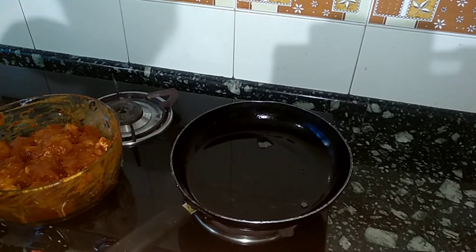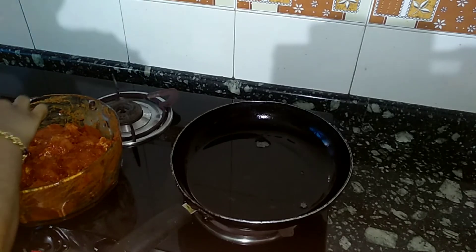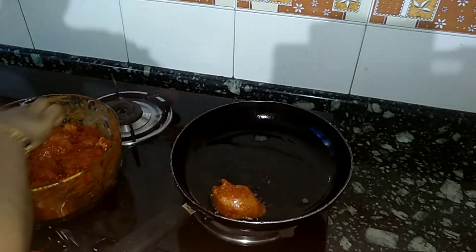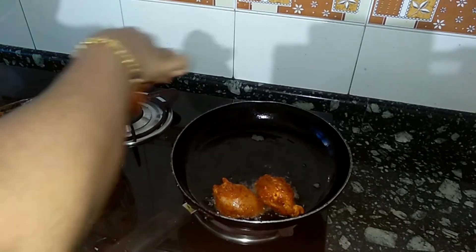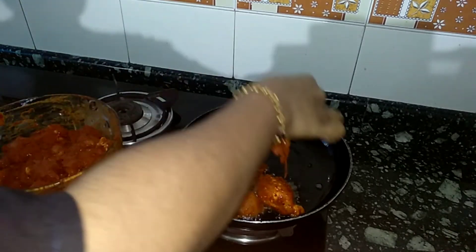I will fry the chicken with a little bit of oil.